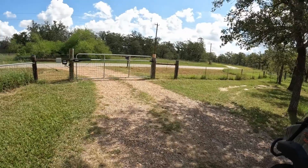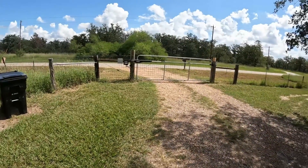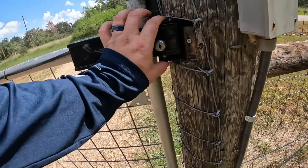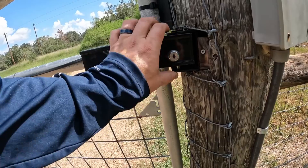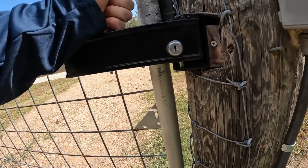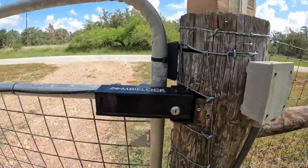Let me show you this real quick. This is called a Zombie Lock and it's got a really tight little bracket here, so you don't have a lot of tolerance. See how it's hitting up at the top? We have to assist it down a little bit to get it to go in there.